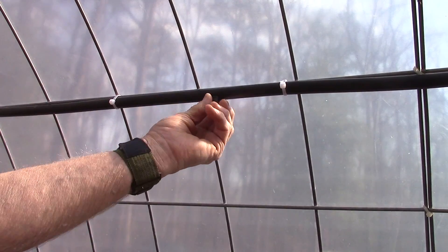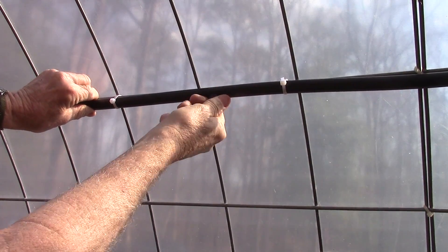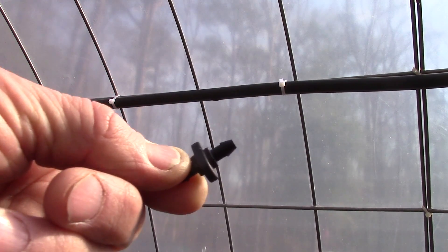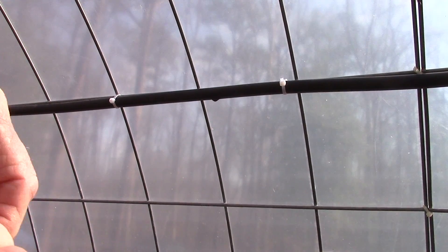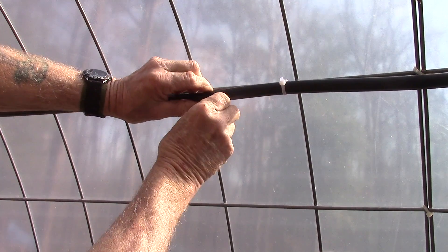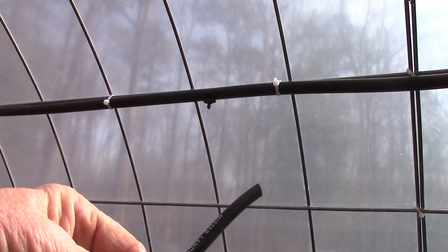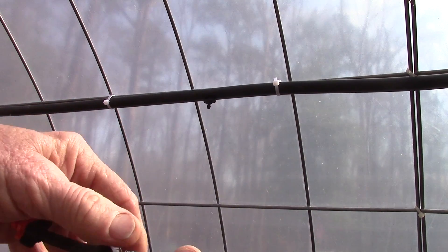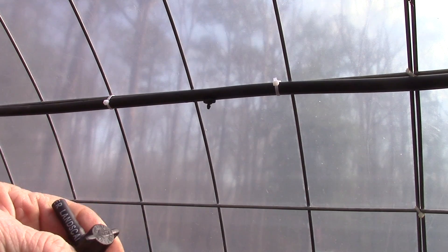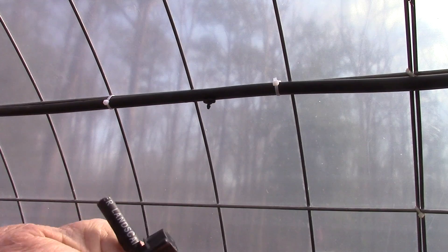I'm going to go ahead and remove one of the spray nozzles — they just screw in, which means they will unscrew. Part of the micro spray systems, there are these little couplers that you use to install into your main line, which is normally a half-inch line, and it just pops in there. Now I've cut this little piece here and I'm going to shorten the length of this quarter-inch tubing on both sides.